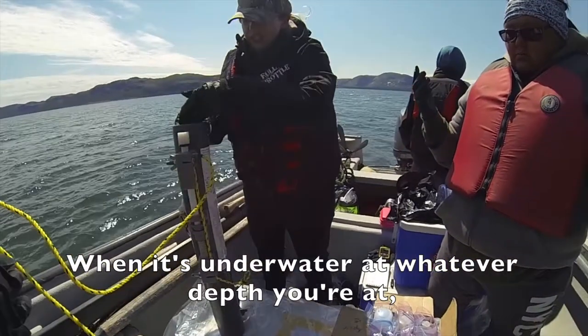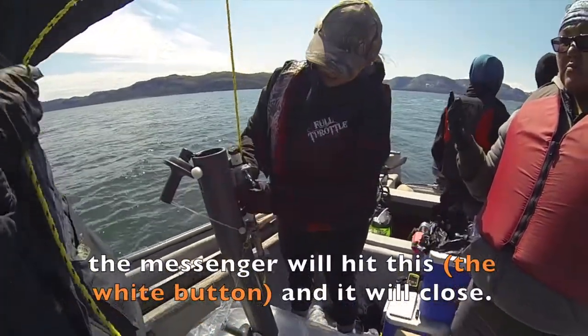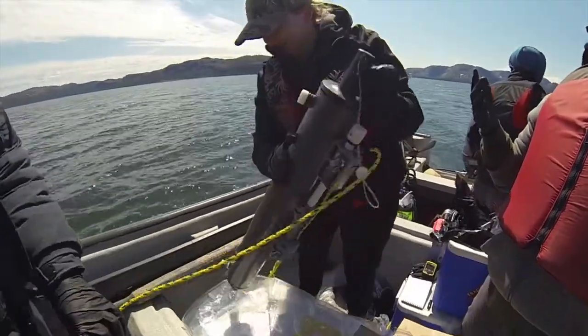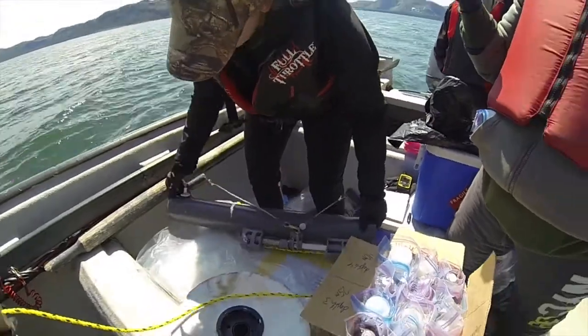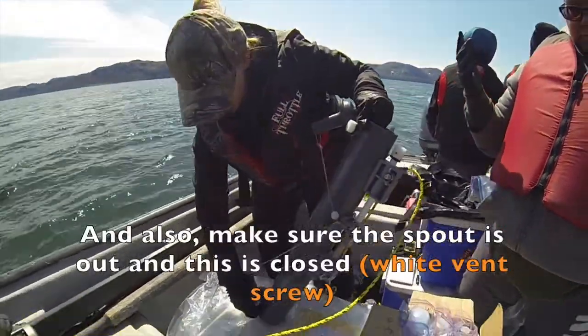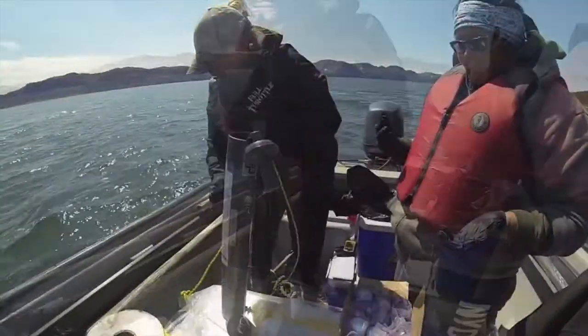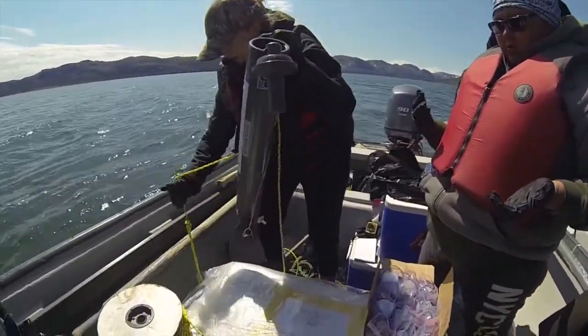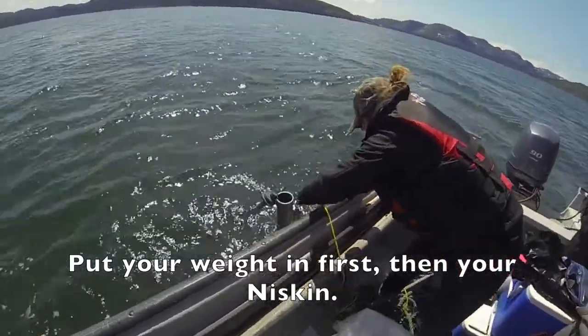So when it's underwater at whatever depth you're at, the messenger will hit this and it will close. We'll just set that again — bottom. Also make sure your spout is out and this is closed so you don't lose water.